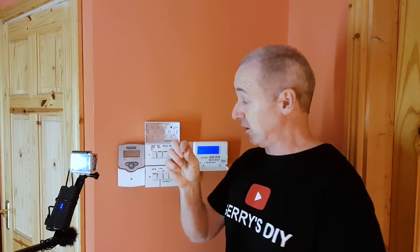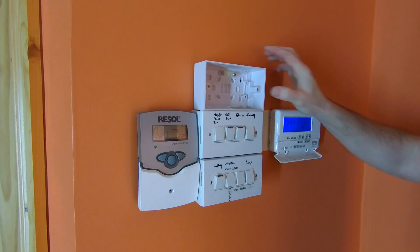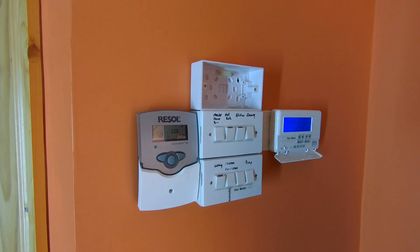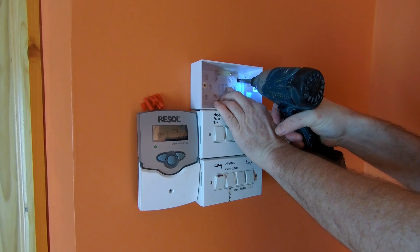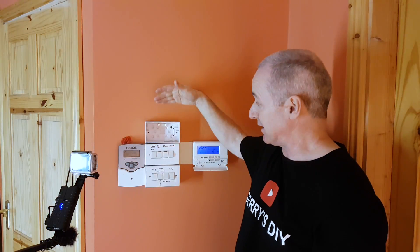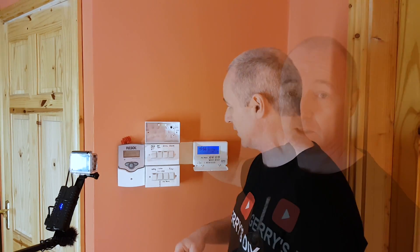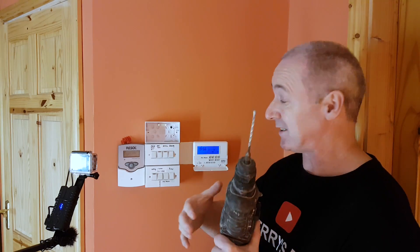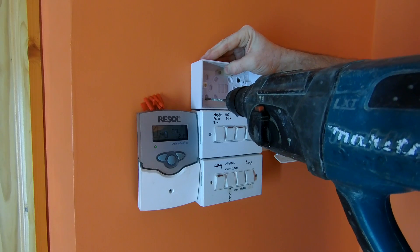These battery-operated SDS drills are very good — this one makes short work of drilling into masonry. I put the plug in the hole, just as easy as that — drill the hole, plug goes in, then drive the screw in. These patress boxes are actually brittle plastic — if you hit one with a hammer it would just shatter.